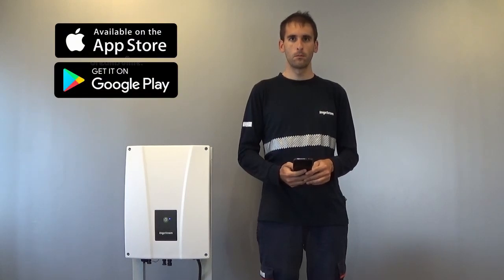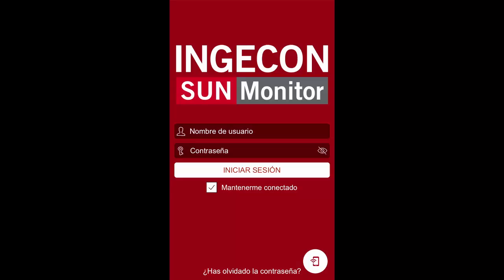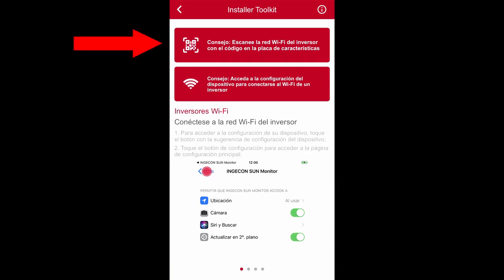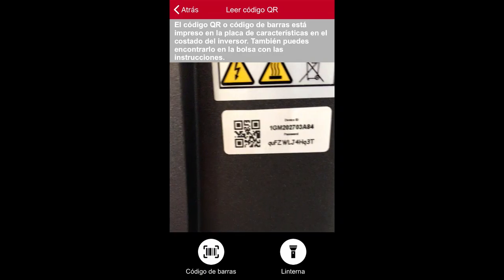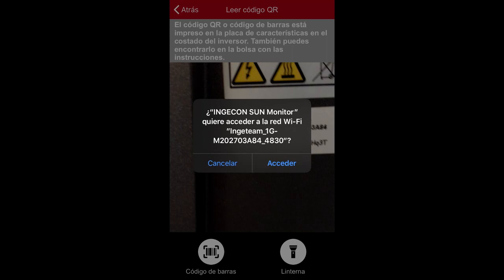The next thing we should do is to install the Ingecon Monitor application on our mobile device. We need to open it and click on the small icon that appears in the bottom right part of the screen. Both in the Android and iOS versions, we find an option to scan the QR code of the inverter, which will simplify the process. The QR code can be found on one side of the inverter.